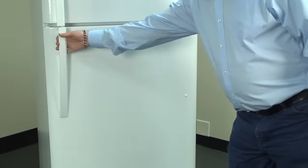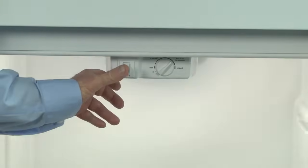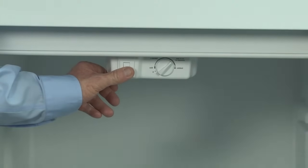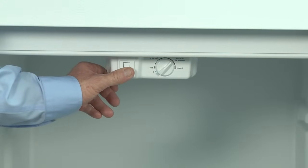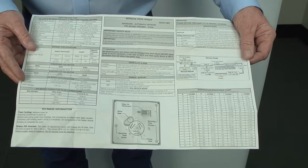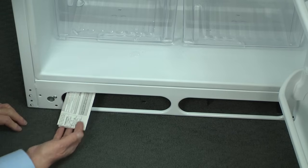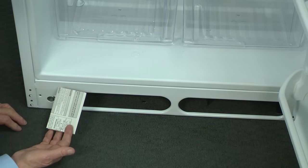To enter the diagnostic test mode on this Kenmore model, within two seconds, press the light switch three times and then press and hold it a fourth time until you hear a long beep. You're now in the test mode. If this doesn't work on your model, check your tech sheet for instructions. You can usually find it located behind the bottom front grill or taped to the back of the refrigerator.